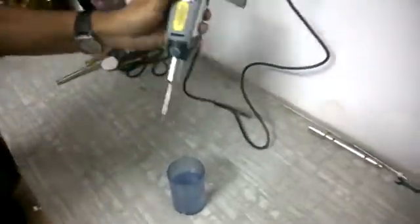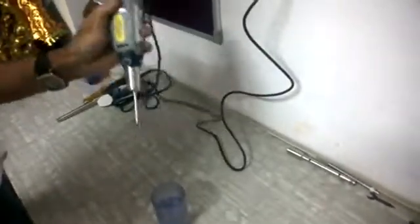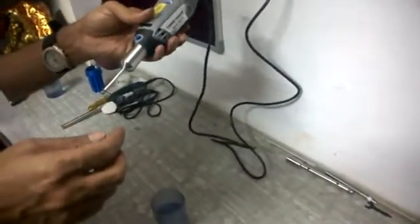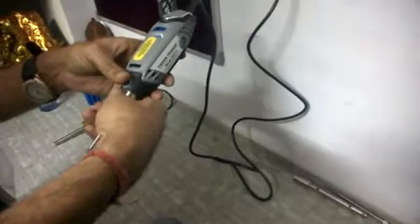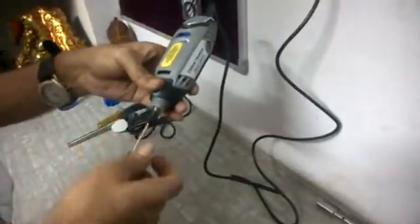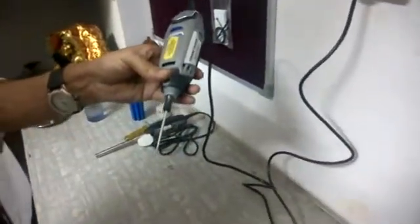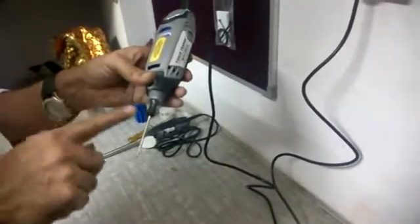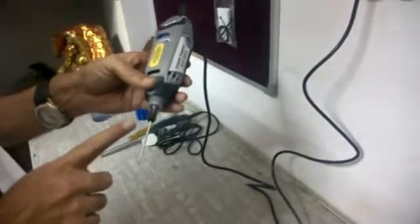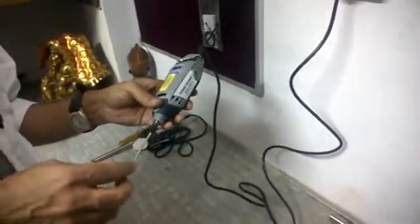Now we will demonstrate how to take the probe out and change to a different probe. The probe consists of two parts: the outer part is called the stator, and the inner part is the rotor. Simply open the stator by hand and pull it out. It is very important that you never run the machine with the stator removed — if you run with only the rotor, the rotor may bend. Never run dry, and never run without the stator.